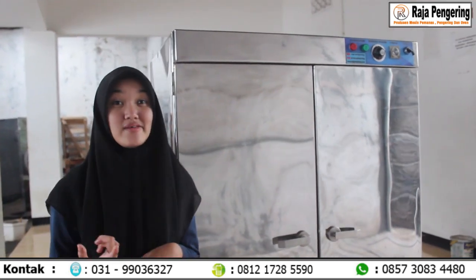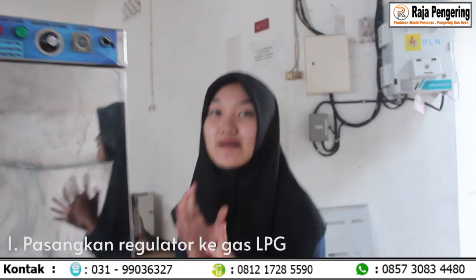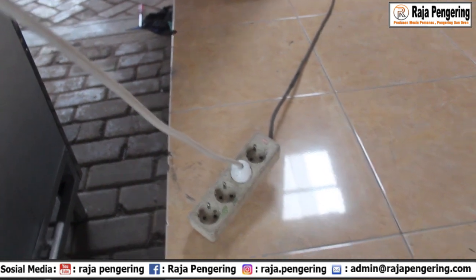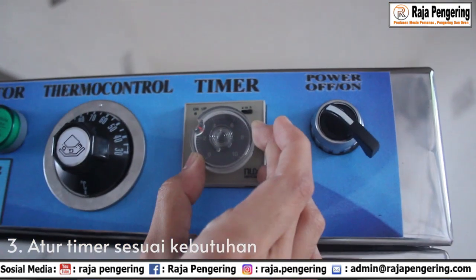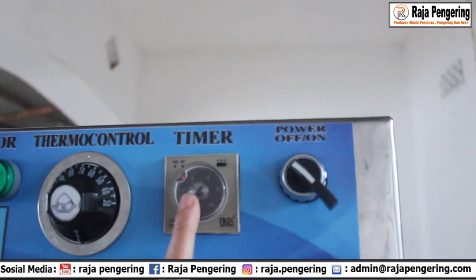Setelah mereview mesin oven ini, aku langsung bikin tutorial cara penggunaannya. Tutorial yang pertama, kalian cuma memasangkan selang regulator, sambungin steker pada arus listrik. Setelah itu lanjut ke tutorial yang ketiga, kalian atur timernya sesuai kebutuhan. Aku atur sampai ke angka 4 — berarti 4 jam.